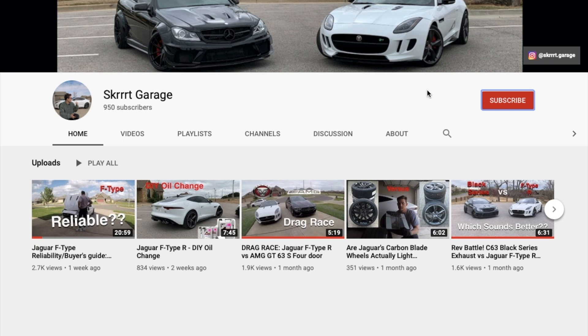We're going to start with the exhaust comparison first, then we'll head on and do the drag races and roll races. If you haven't already, please give this video a big old thumbs up and consider subscribing and hitting the notification bell. It helps this channel grow so we can do more races, more DIYs, and more fun stuff. All right, let's get started.